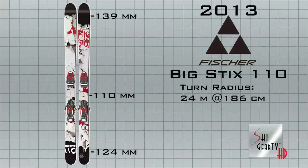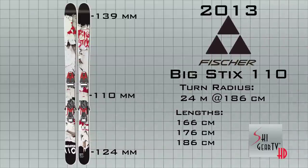That's the Big Sticks 110. Dimensions are 139, 110, 124, for a 24-meter radius.